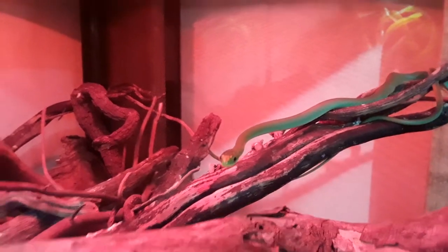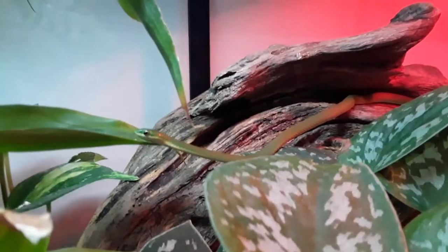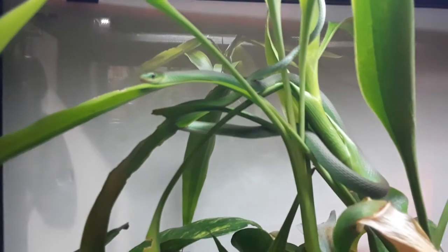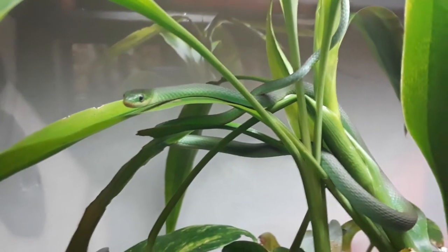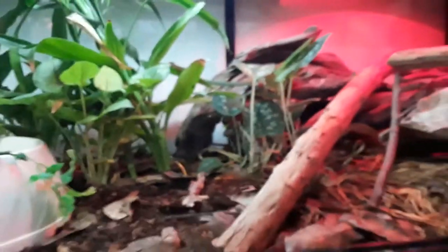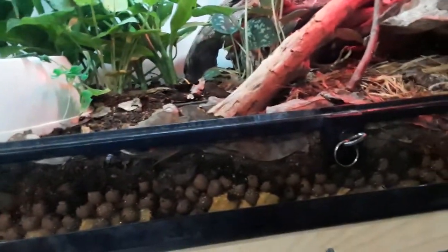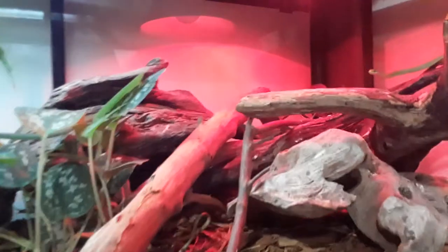Let's see if we can get a decent look at them — not really, that's the only bad thing about the red lights. Hey buddy, not even really scared of the camera. We got number two, hey, and three — this one's right under the light. Let me try to get some decent footage here of this captive-born baby rough green snake. Well, I guess they're not really babies; they're a little over a foot, so they're growing.